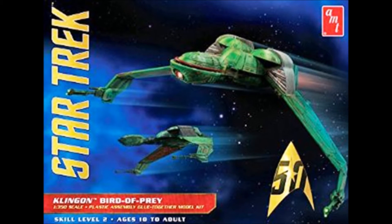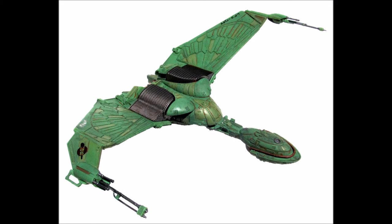This review covers the recent re-release of the AMT kit Klingon Bird of Prey in 1:350 scale by Round 2. It's kit number AMT664 and has been rated skill level 2 for ages 10 and up, as it requires paint and glue. The kit contains about 70 parts molded in green, clear, and has pewter landing gear with water slide decals. The stand is black with a steel rod.